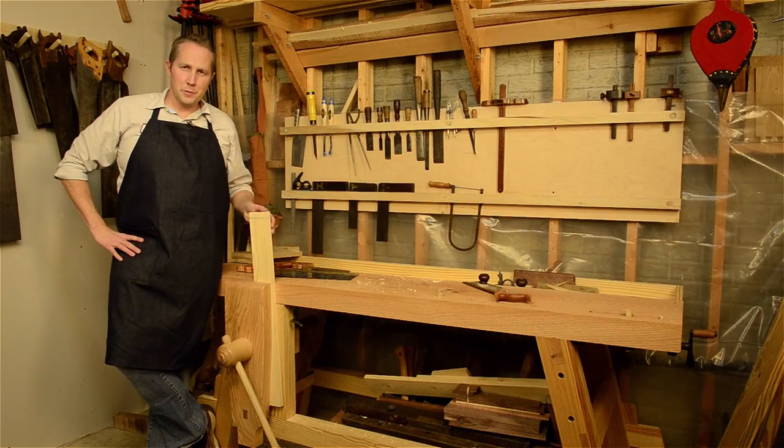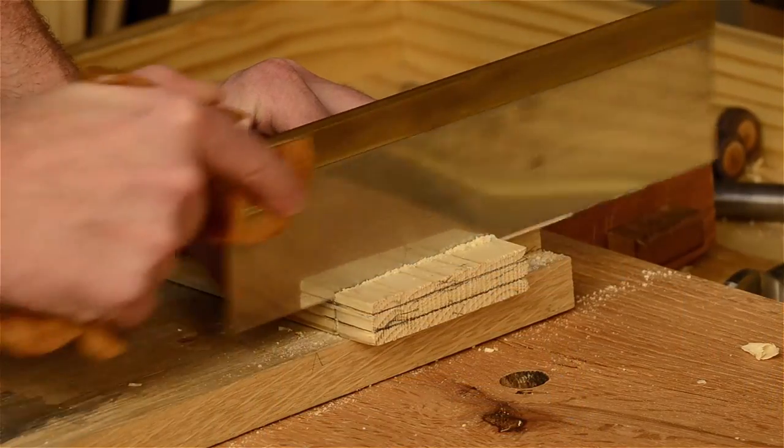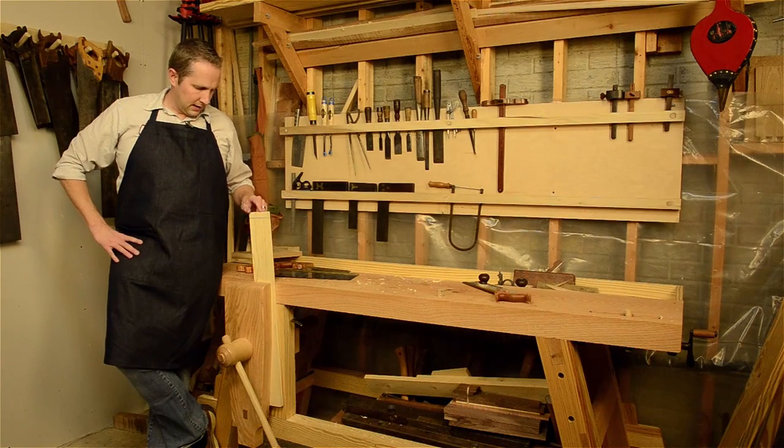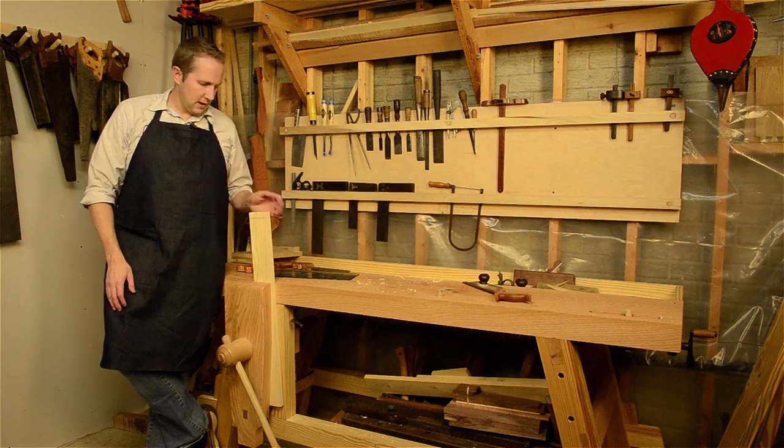Thanks for watching Wood and Shop. I'm Joshua Farnsworth. In this desk build video, in the last video I just showed you how to cut down to the shoulder line here, did it on both sides, and now let's take a closer look and use a tenon saw to cut down and cut these cheeks off.